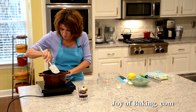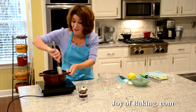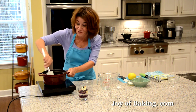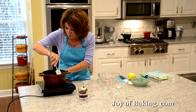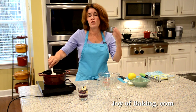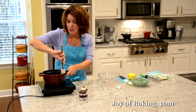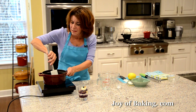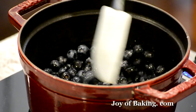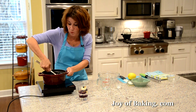Now I'm going to put this on medium heat. Unfortunately I'm using a black pot and the blueberries are dark, so it's hard to see inside the pot. I'm going to bring it just to a boil, then turn the heat down to a simmer and cook the blueberries until the sauce is really nice, thick, and clear — which takes about 10 minutes of simmering. I'll show you what that looks like when we get to that point.